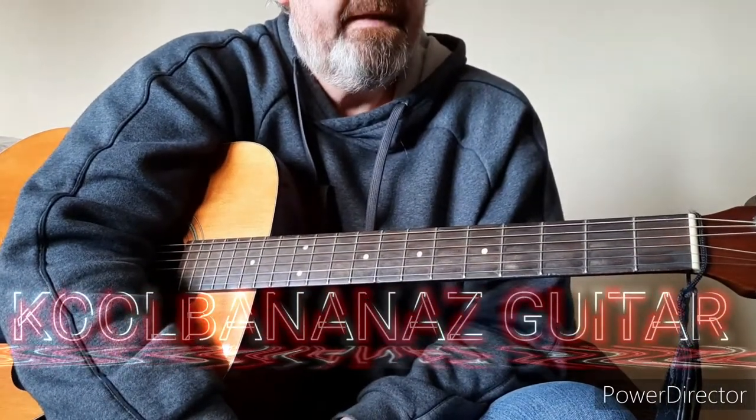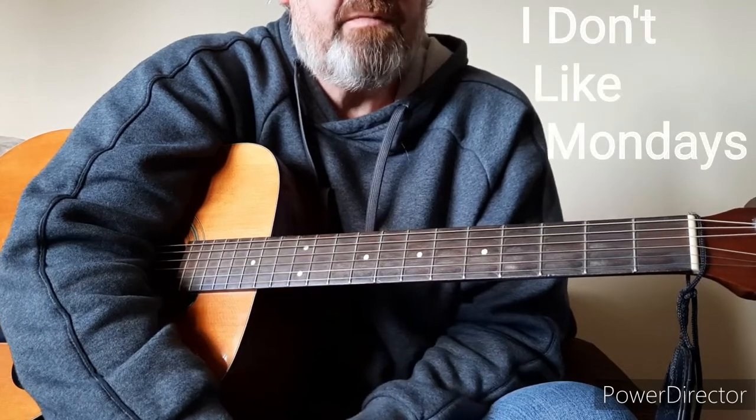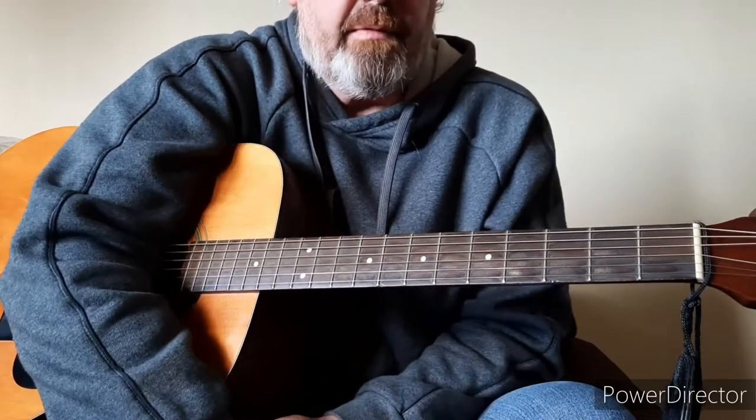Hi guys, welcome to Cuba Nance's guitar. Today we're going to do a request: Boomtown Rats and I Don't Like Mondays. So I'll just go through it as best as possible.